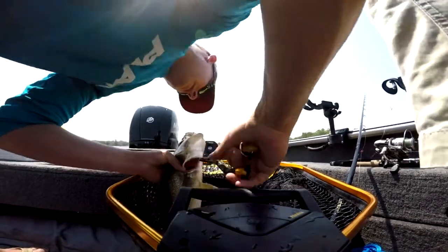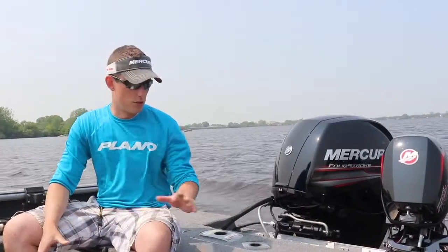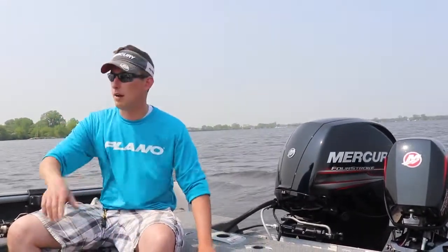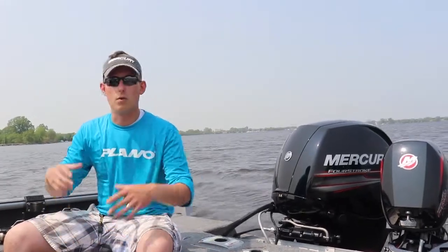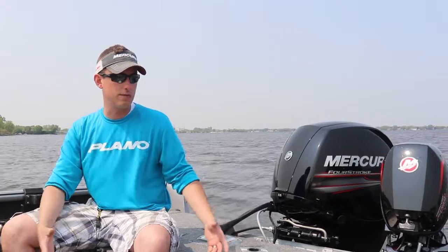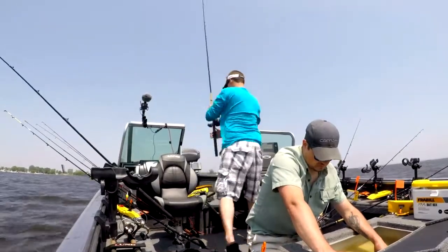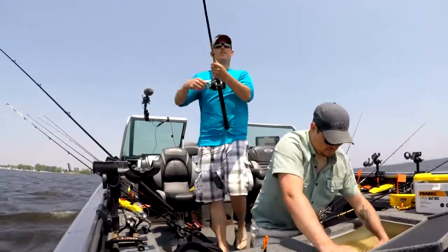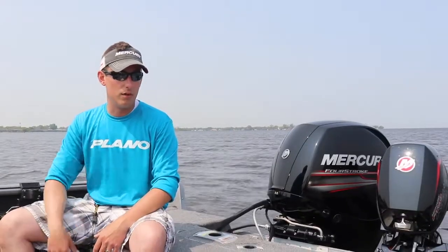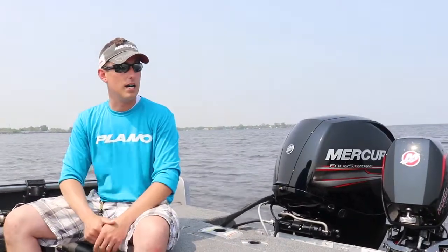Unfortunately today we got a really badly hooked about 22-23 incher — it was right in the gills and everything. It lost a lot of blood and as soon as we put it in the live well it went right belly up. Literally 25-30 minutes of holding this thing in the live well straight up, cleaning that water out and having the aerator going definitely helped this fish.